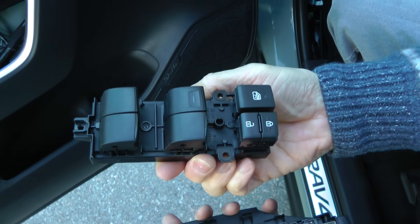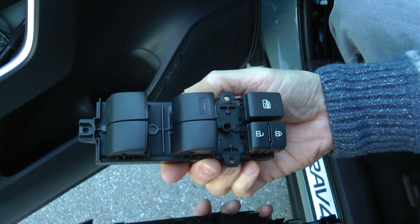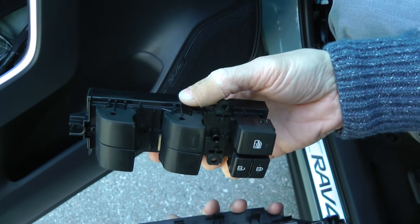As you can see, only three screws hold it in place. So now you can easily replace it to the one with the lights.